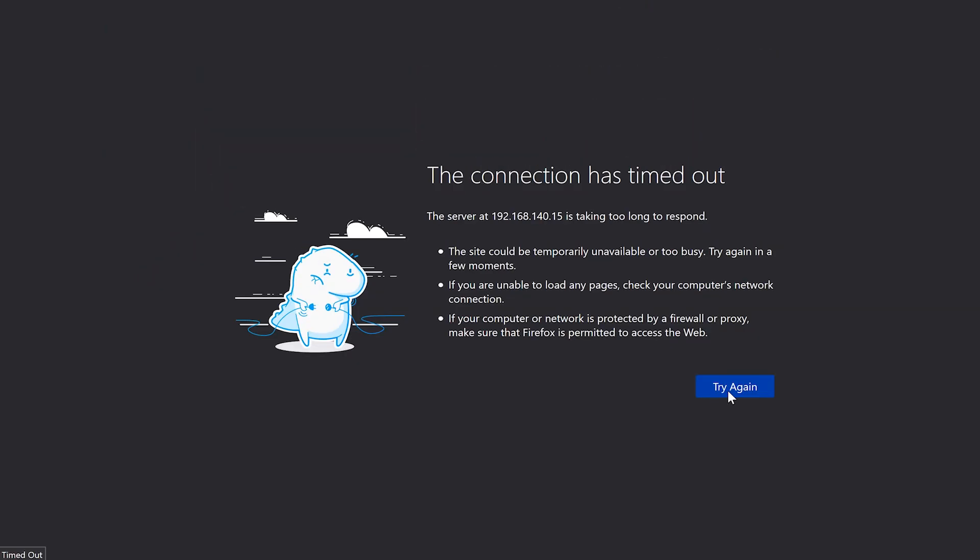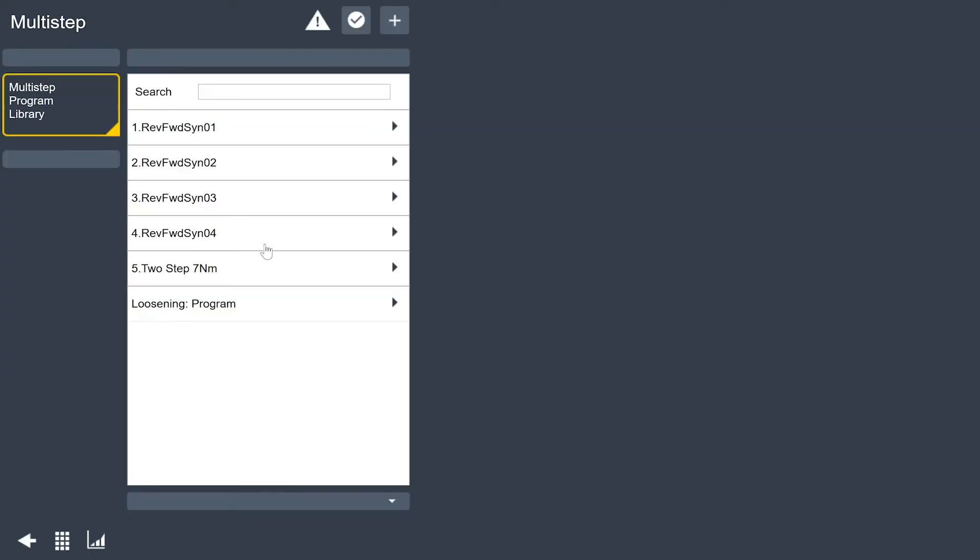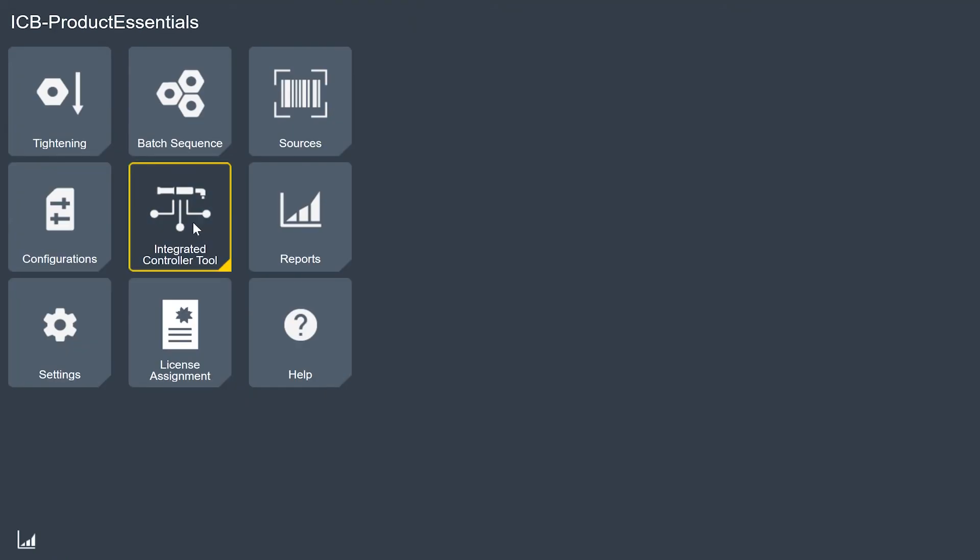On my computer, I'm going to refresh the screen and load my web browser — and now I'm connected to the second tool. All the settings and programs on this tool are the same as the first tool because those are all stored on the SD card. My program names are all the same, and if I look in the integrated controller tool menu, I'll see that this tool has the same name. Keeping your settings and transferring them to another tool, or replacing a tool with a hardware problem, is very easy to do with the SD cards.